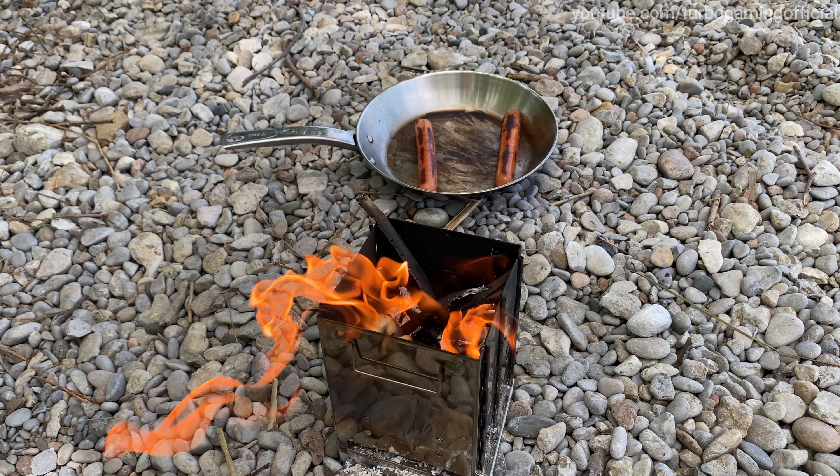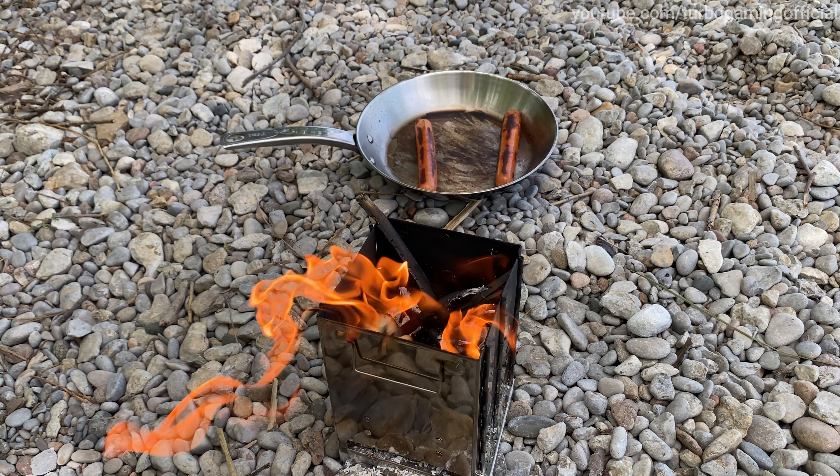I'm going to add some water to the pan to help it cook. They are almost done — maybe about three minutes. I take the pan off every once in a while to get some oxygen in there and build up the fire again. Okay guys, these are done. I'm going to take the pan off, put out this fire, get some water and put it out. The fire should be out now.